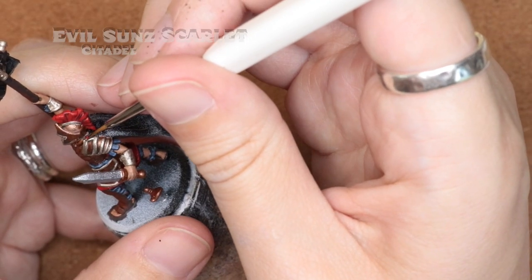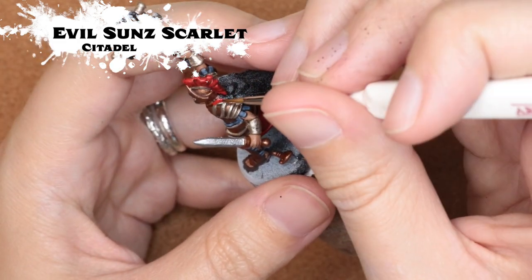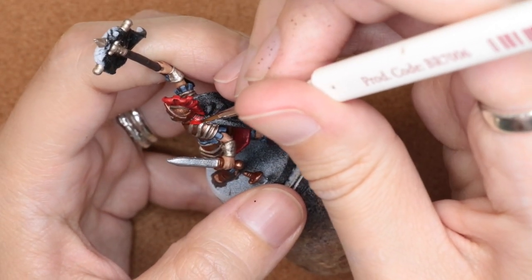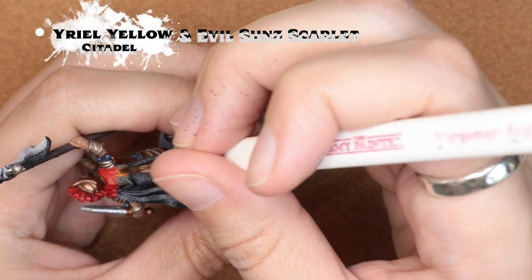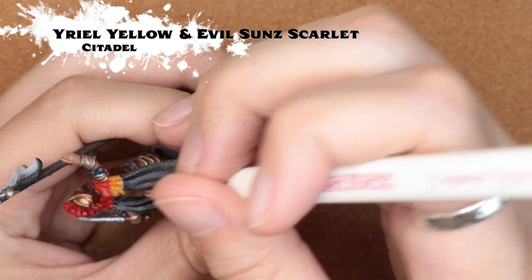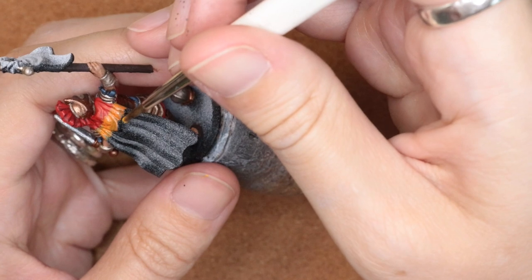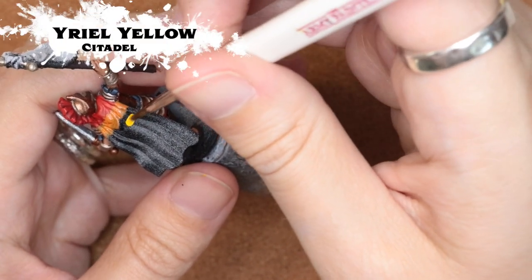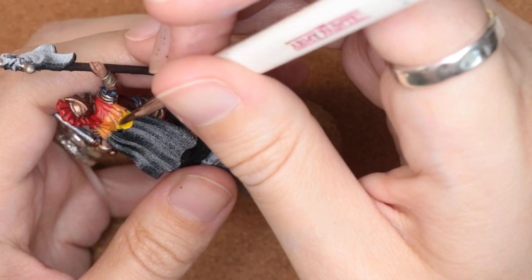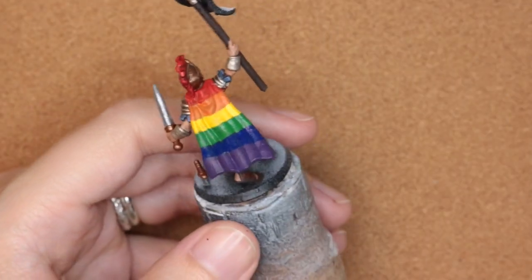Now we come to the cloak. I started off by painting in the main stripes of the color — I wanted to do this to make sure I had enough space for all the different colors and kind of spaced out the stripes evenly. I did go back in and correct the orange and the red after I had painted those because I realized I had made them a little bit too small. I'll put all of the paint colors I'm using on screen and down in the description below if you want to replicate this look.